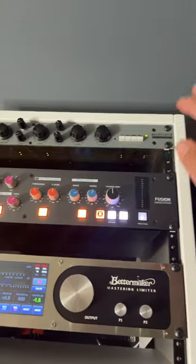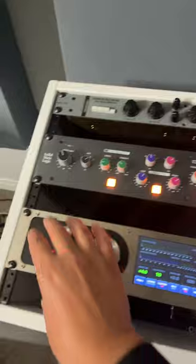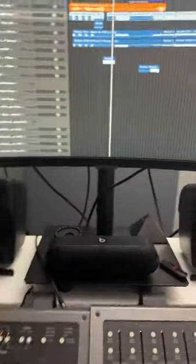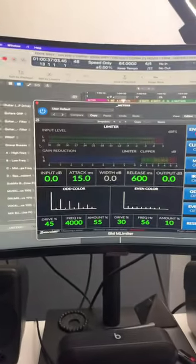I know I got to do a review on this. This thing is beautiful, fantastic for modern creatives that really want to get that shine. Here's a mastering limiter, and I can recall this by means of a plug-in that BetterMaker has created, and that looks like that.